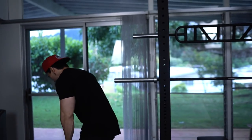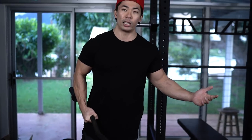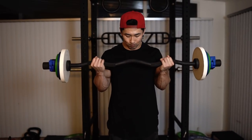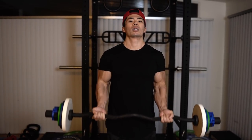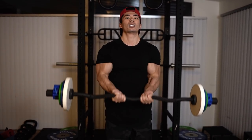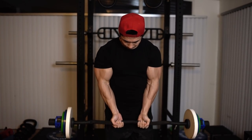The next bar is an EZ curl bar — this was $75. I got it mainly for arms: wide grip bicep curls, narrow grip bicep curls. I don't do skull crushers because they mess with my elbows, but the EZ curl bar gives you a little more variety when hitting arms.